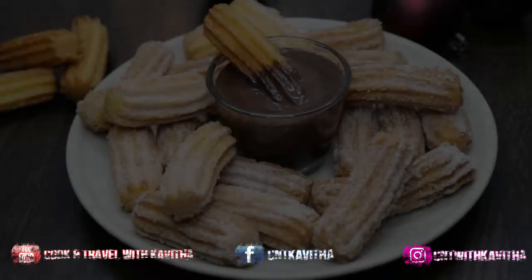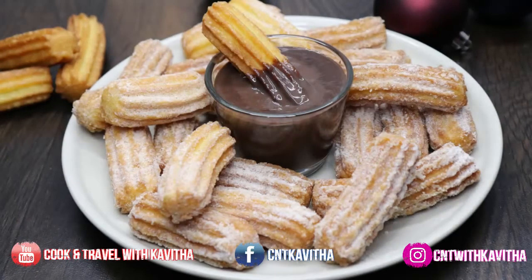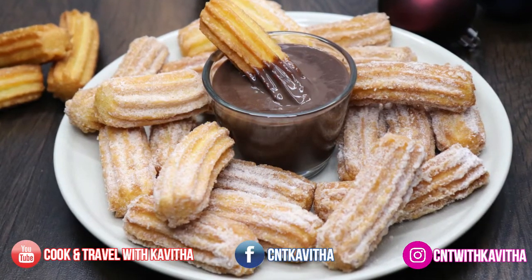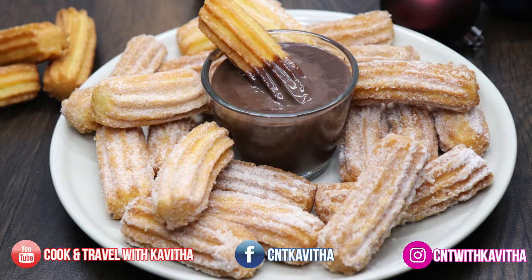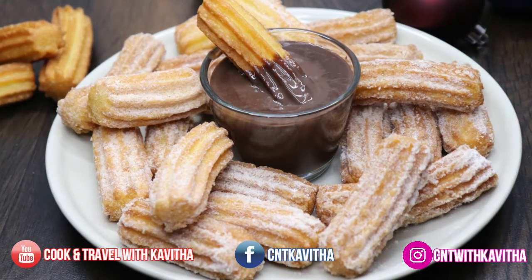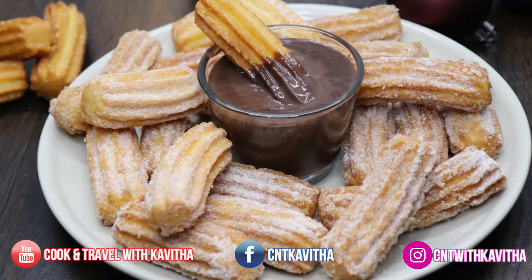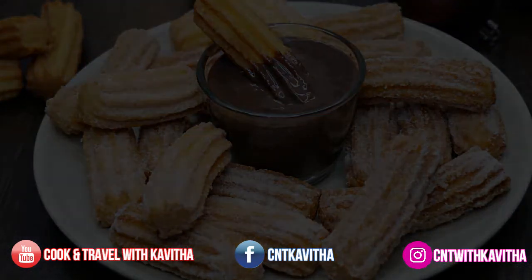Hello everyone, welcome to my channel. Today I am going to make Churros. This is a Mexican dessert. This is a very easy and very tasty dessert. Then we will start with Churros.